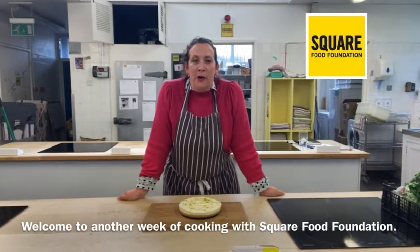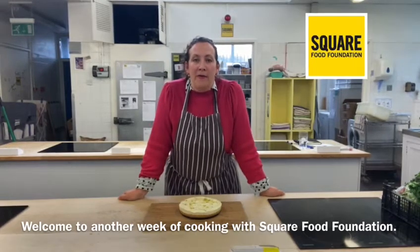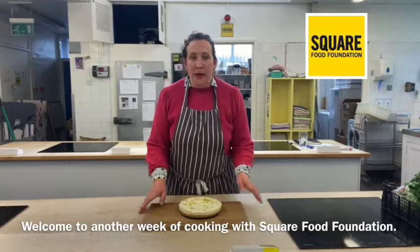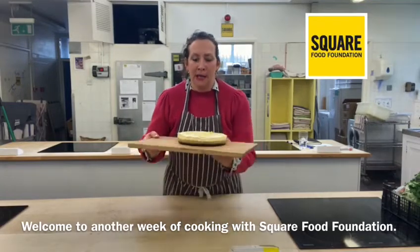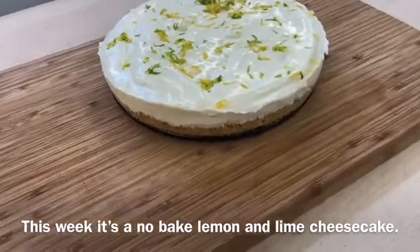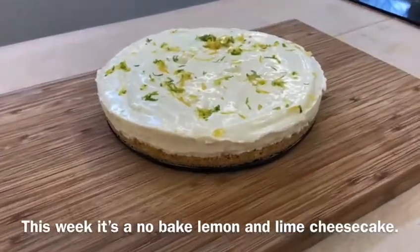Hi everyone, welcome back to another week cooking with Square Food Foundation. This week we have a very delicious instant lemon and lime cheesecake. The best thing about it, we don't have to bake it — really easy to make and sets in about two hours. A fantastic cook for the weekend, so I do hope you enjoy it.